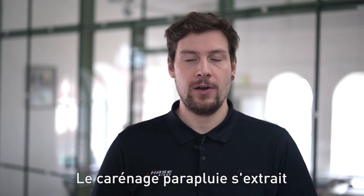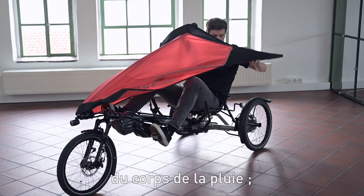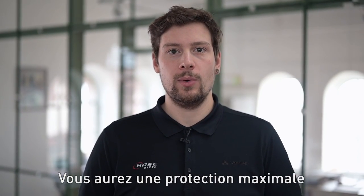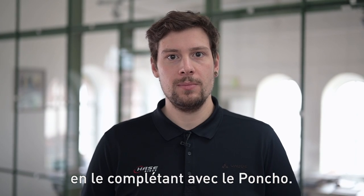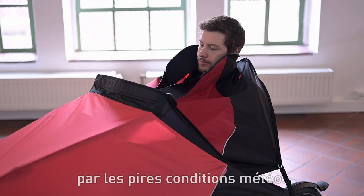The foldable fairing can be mounted within seconds, so it protects your legs and body from rain and also keeps the wind out through its construction. You achieve maximum weather protection through the complementary poncho. It ensures that you stay dry all around even in the most adverse conditions.